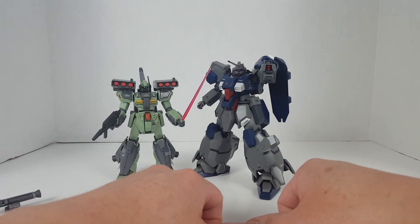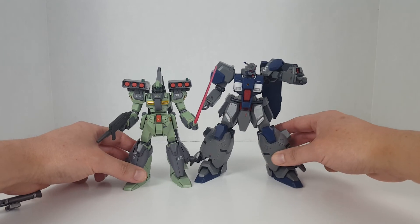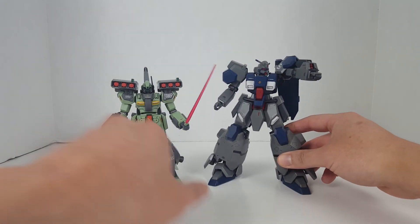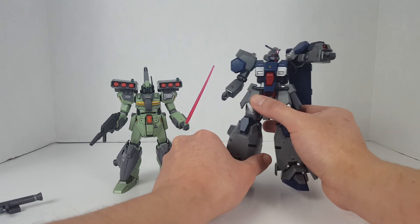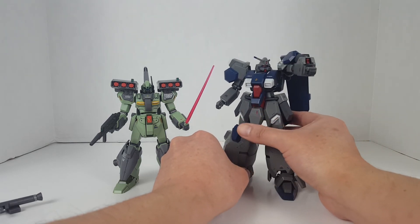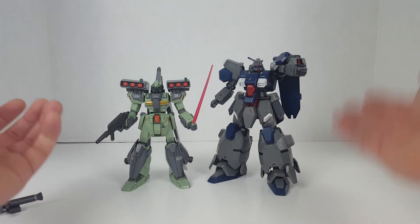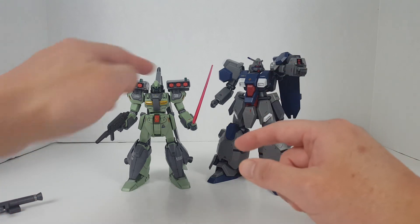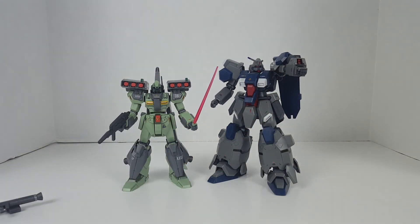Anyway, that's pretty much it for this re-review. I just did the Gustav Carl recently so we don't really need to talk much about it — it's a very nice kit for what it is. The price is a little high but you're getting a lot considering how big it is. Take a look at how big the Gustav Carl is compared to the Jagen. With that being said, that's pretty much it for this video — thanks for watching.